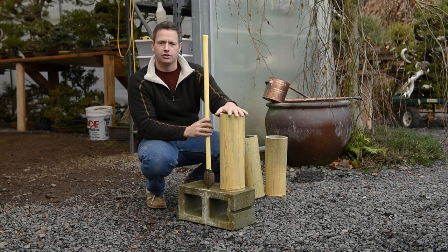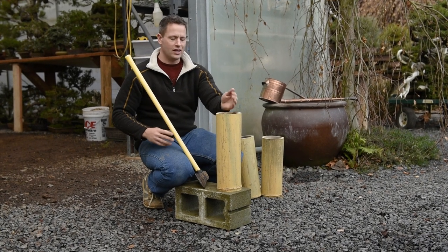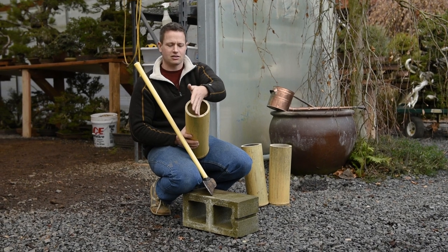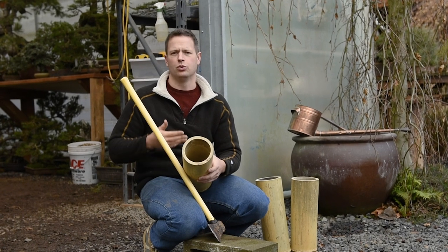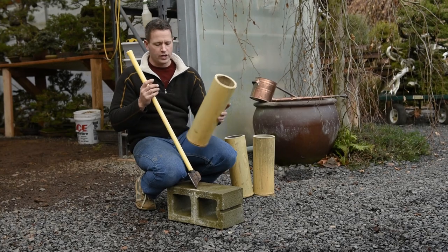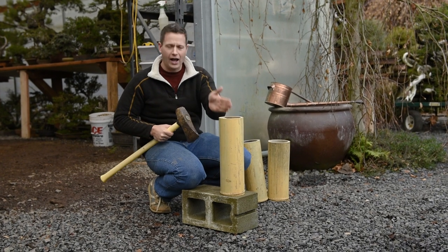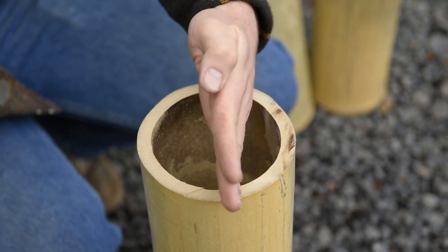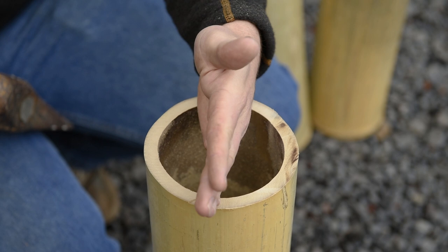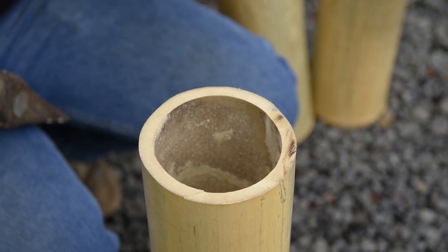Now that we have our individual cylinders of bamboo cut apart from the larger system, we need to divide each one up. We start by dividing this larger round 50-50 directly down the middle. If you have a bamboo hatchet, it's quite easy because the blade length allows you to get right through at that 50-50 mark. With a smaller standard axe, we need to calculate where that 50% portion of the round exists and insert it at both points. Splitting right down the middle keeps the walls of each chopstick perfectly straight and far more comfortable for our hands.